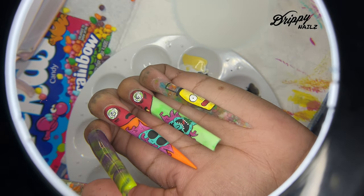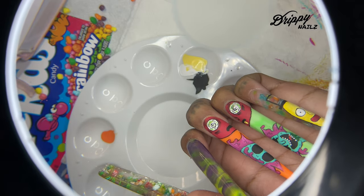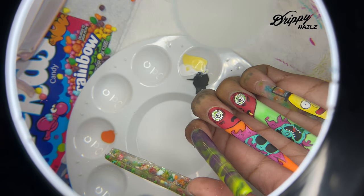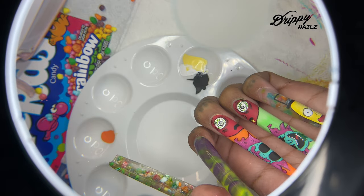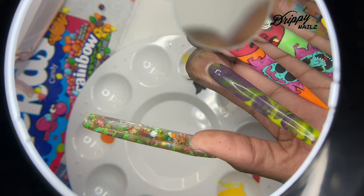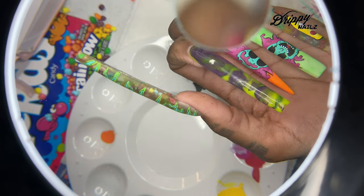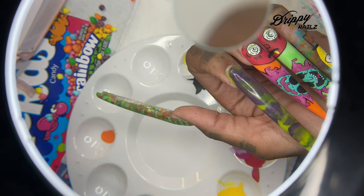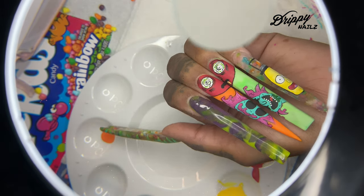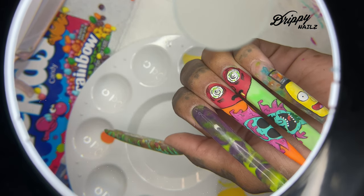One thing I changed about this set was Morty's left eye on my middle finger. Instead of having the dizzy effect, I went ahead and painted over his eye with the traditional Morty eye so that people could get a better understanding of what my nails were representing. I felt the little collab I had was going to throw some people off, so I painted Morty's left eye on my middle finger completely white and then applied a simple dot.